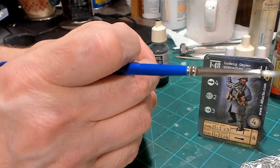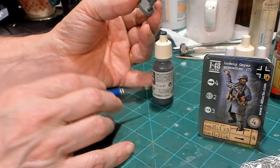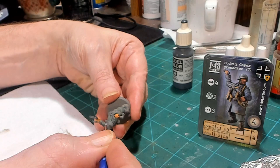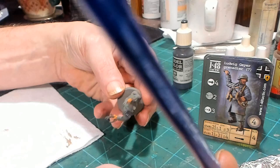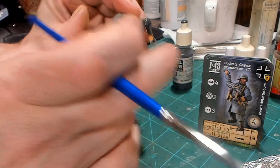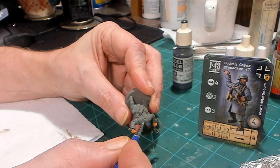The next color we're going to put on Ludwig Geier is German Gray — it's a dark, dark gray — and we're going to apply that to his helmet. We're going to leave it and let it dry.